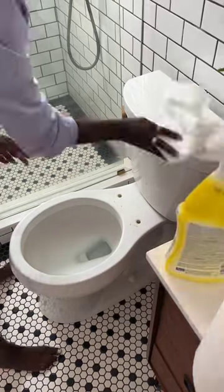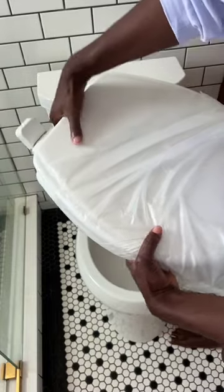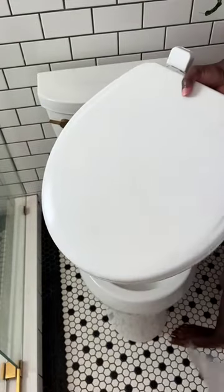Ew, it's going to be so disgusting under there, so this is a perfect time to give your toilet seat — your whole toilet actually — a full deep clean. Then you're ready for your fresh new toilet seat.